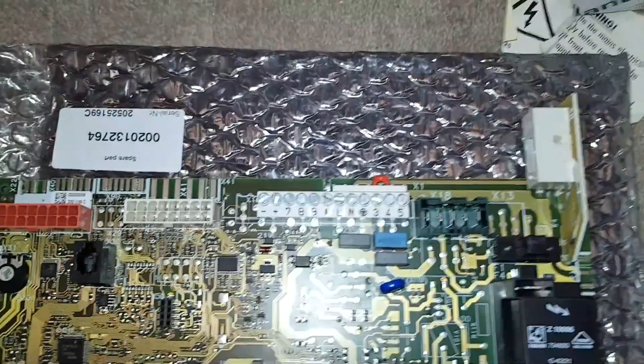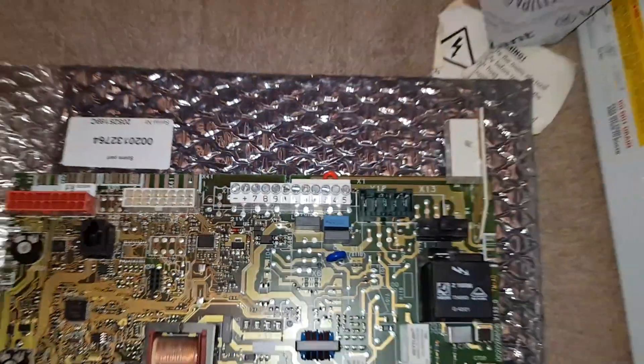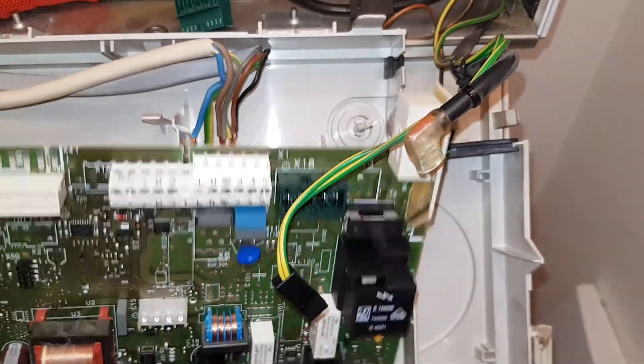Once we put it in the boiler, we're going to remove the link from terminals three and four because we don't need that. We're going to position the new board flat.